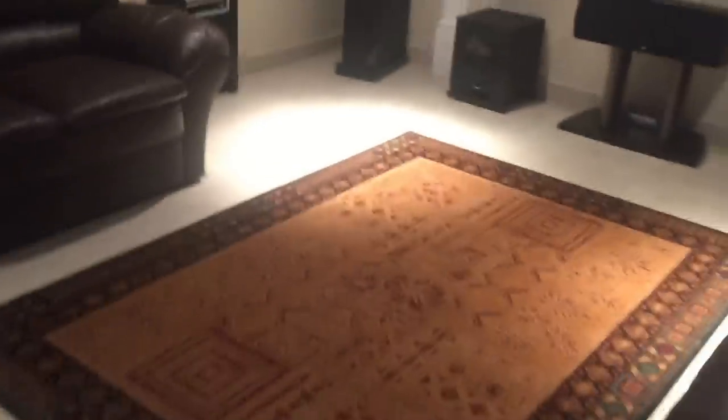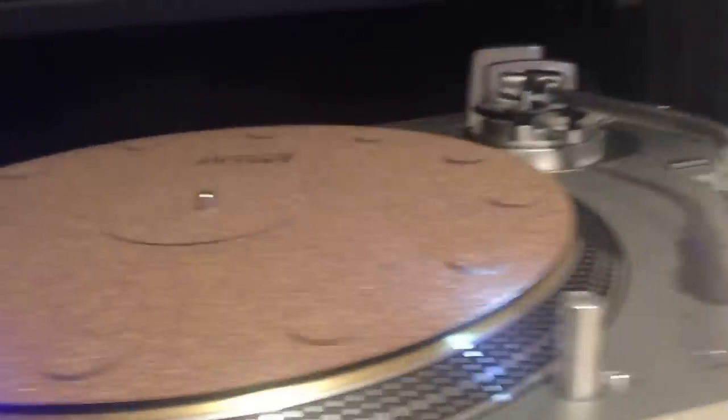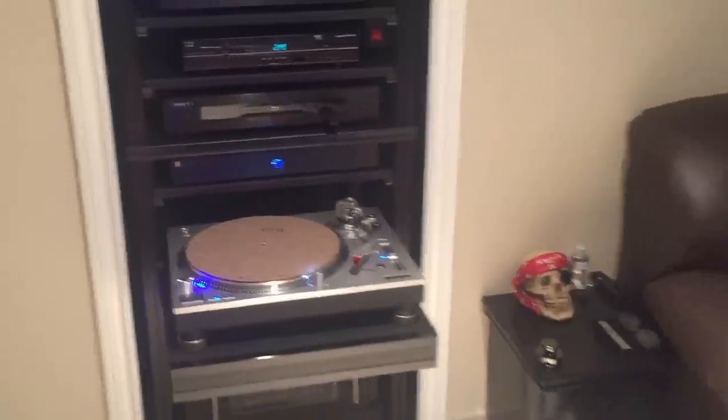I'll show you another little thing I did. My turntable is on a shelf that can go in and out. I know a lot of people might say that's no good, but it works well for me. This is a little cabinet that I made — just a little storage thing to keep it nice and neat. This shelf will hold a small SUV — when it's fully extended, the table is absolutely level in every way, shape, and form. I really enjoy it.